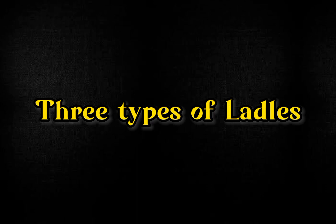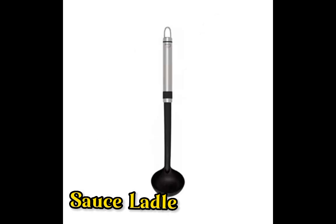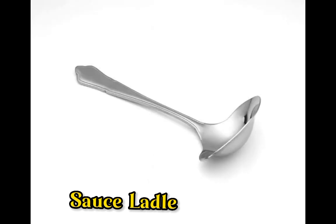There are three types of ladle. The first one is the sauce ladle. A ladle that is 5 inches or less long is used for serving sauces or condiments, while a longer one is used for serving in trays like soups or drinks.